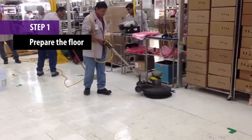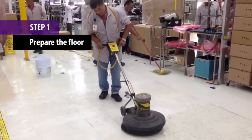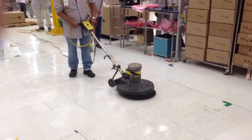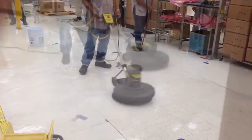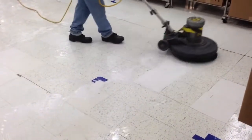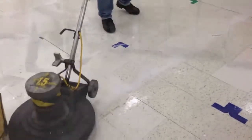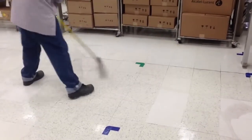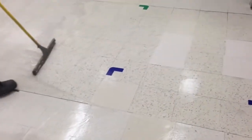Step 1. Prepare the floor by stripping the current finish using a mop or auto scrubber with a black abrasive pad. It is important to be thorough with this process, as you do not want to apply the new finish on top of any remaining old finish. After scrubbing the floor with a stripper solution, remove the remaining liquid using a squeegee, as this will ensure you fully remove the old finish and any liquid left over by the stripper.